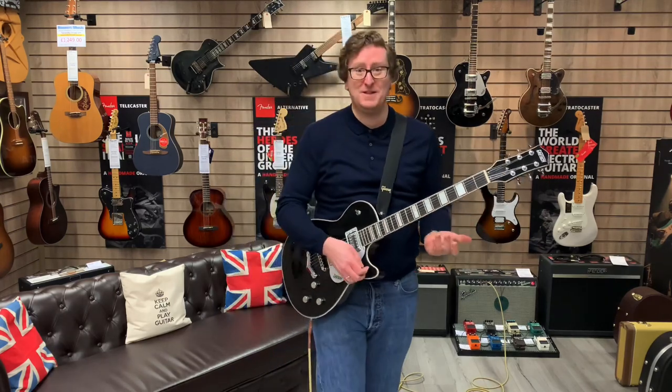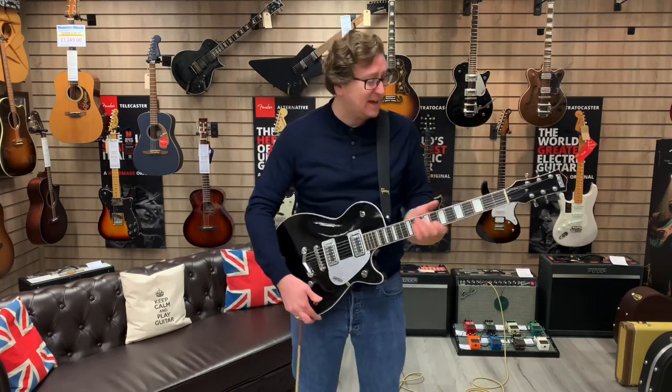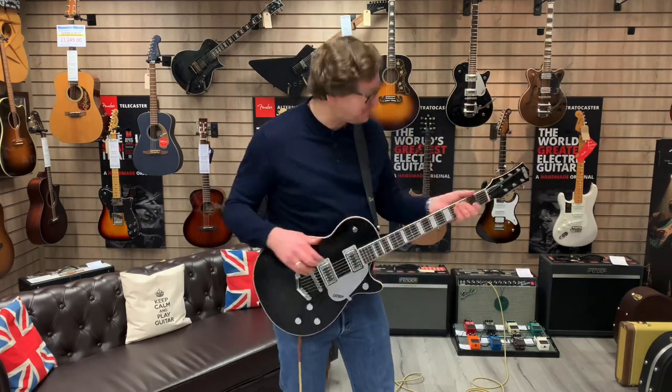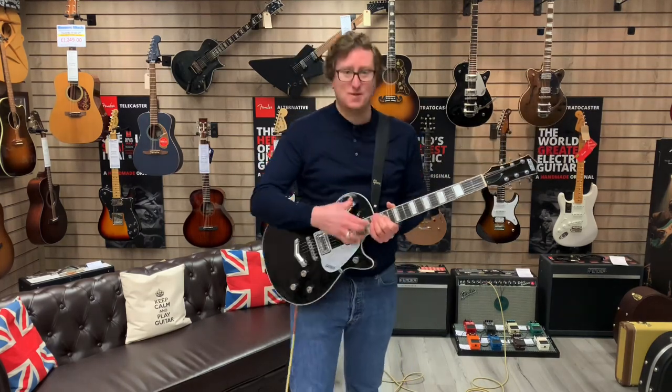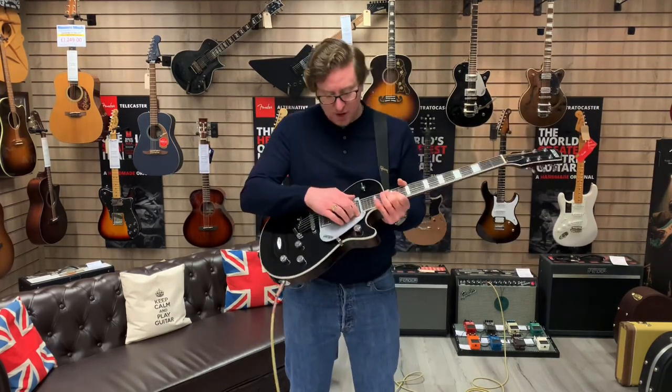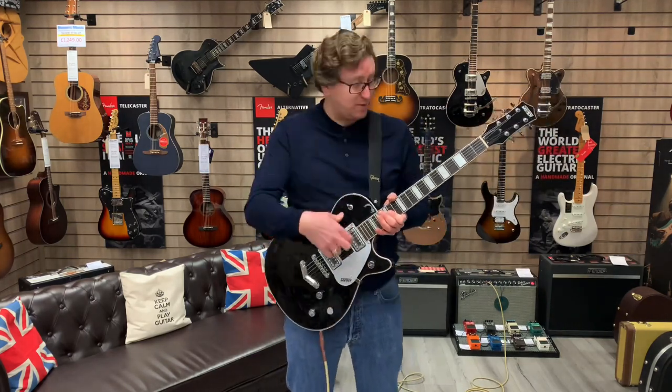The playability is great — it's a fast, low action. The neck is nice, not too slim, not too thick, it is literally just perfect. The pickups that this guitar comes loaded with are awesome as well. The pickups are Blacktop Broadtron.